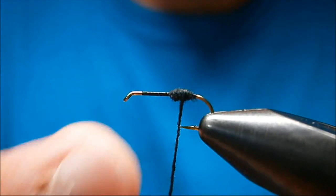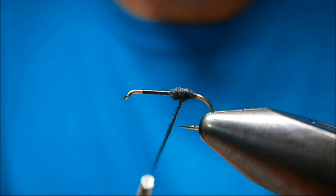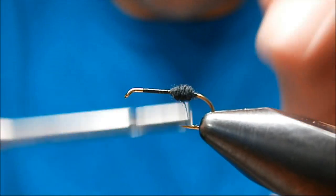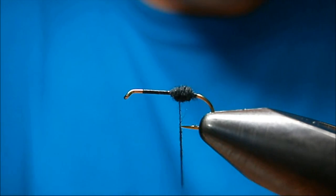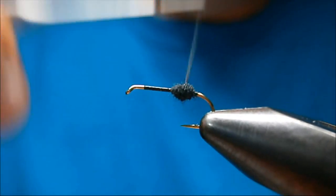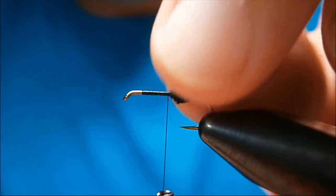Now we're just going to form a tapered body — a tapered ball here. I go forward, back and forth, but each time not going forward as far, not going back as far. Form a taper. Don't worry if it starts getting lumpy-bumpy; you can smooth it out. I'm just trying to get that ant abdomen shape. That's about right.